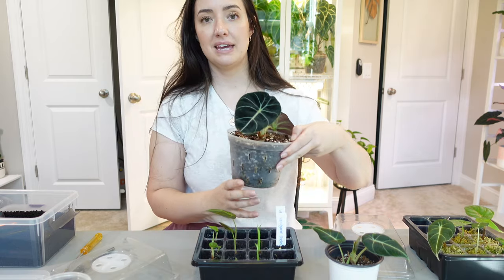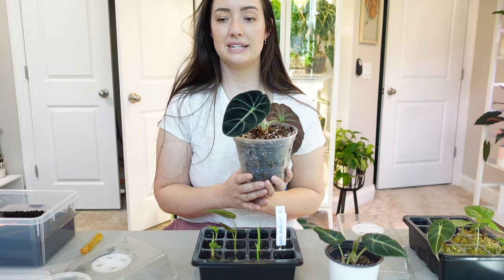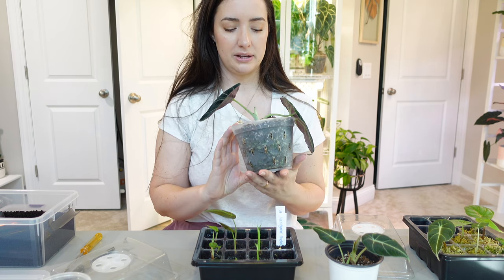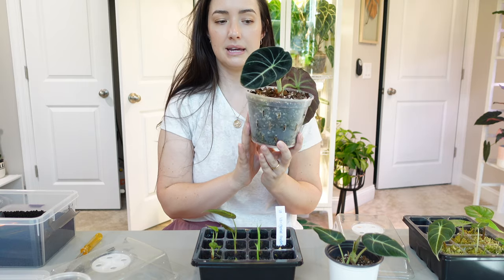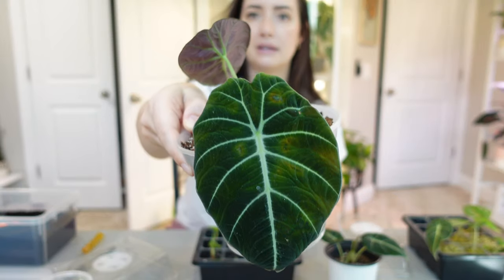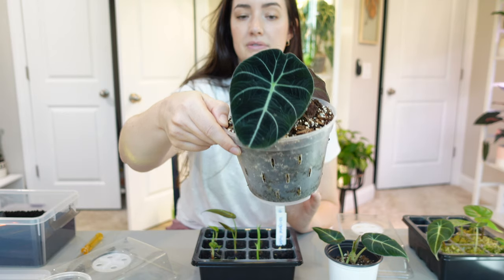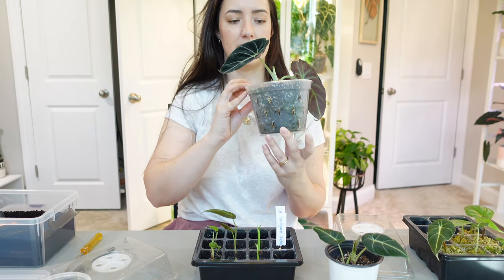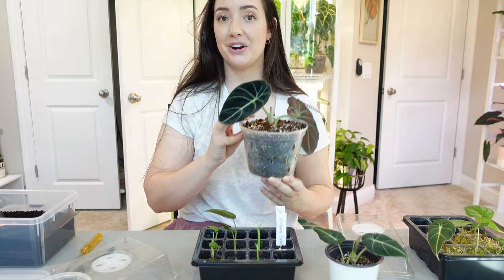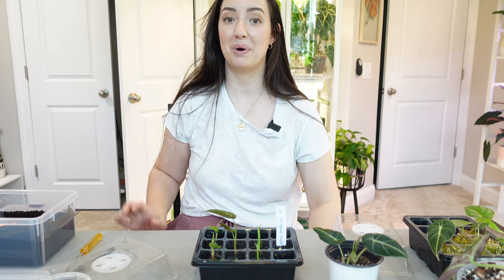My alocasia black velvet is my saddest alocasia in my collection. I talked about this in my alocasia care video — I had this plant in terracotta and moved it to this container. This leaf is yellowing and probably not going to make it. I have one good leaf left; it did have two more leaves but they yellowed off and died. It's my hardest alocasia — all my other alocasias are doing phenomenal, just going bonkers.